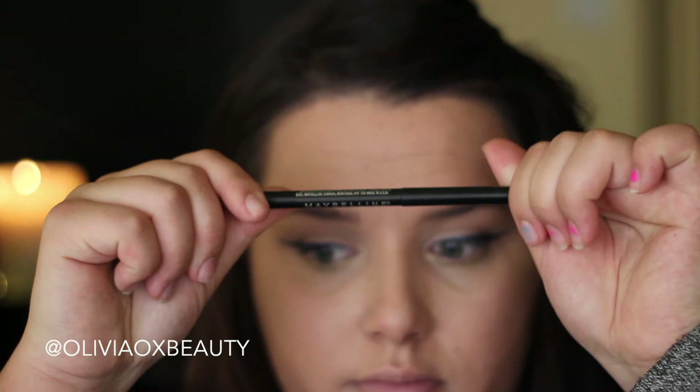Now I'm going in with a gold cream shadow for my lower lash line. I find using my ring finger for doing this is a lot better because the heat from my hands really helps blend that colour out. So I'm just building the intensity of this gold colour up to however I like it.